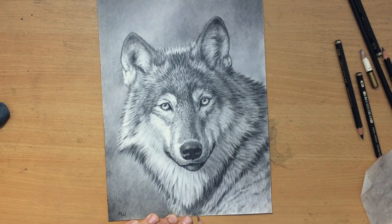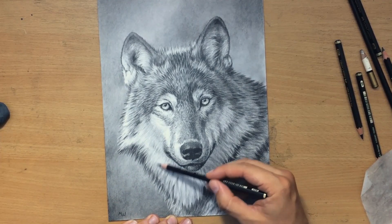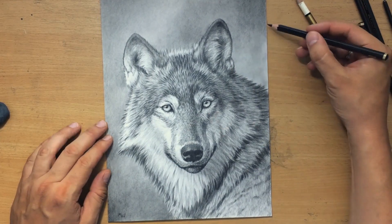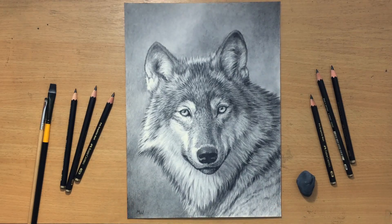So that was my drawing of a wolf. If you like my content and my channel, don't forget to subscribe and also check out my other videos. If you like graphite pencils, I'm going to be doing a few more drawings in graphite. Don't forget to check out my Patreon for more content. Thank you for watching — I'm going to see you in the next video. Bye for now.